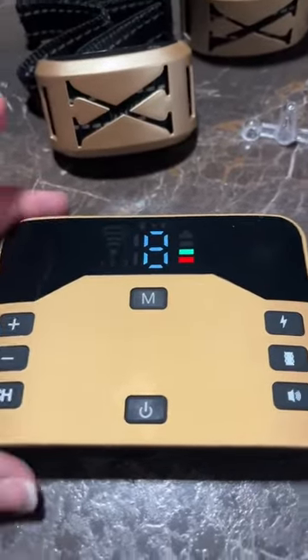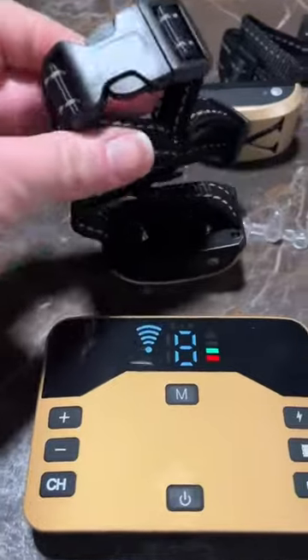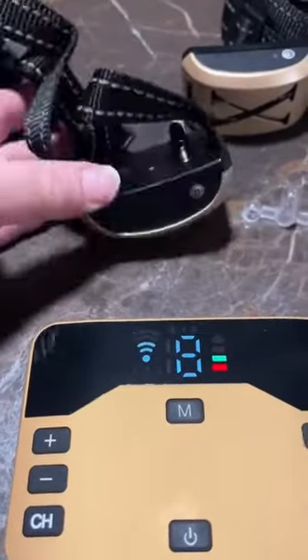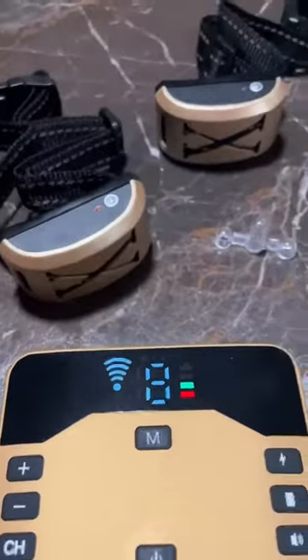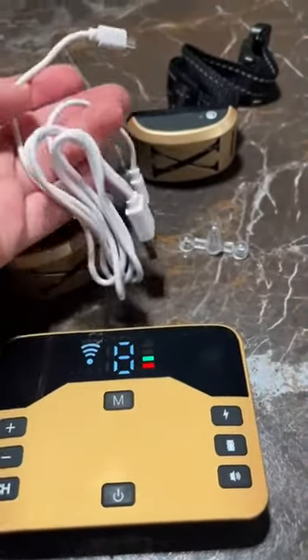These things are completely adjustable — you can cut them down to size, so pretty much one size fits all on the collars. It does come with a charger that you can charge both collars at once, which is really nice.